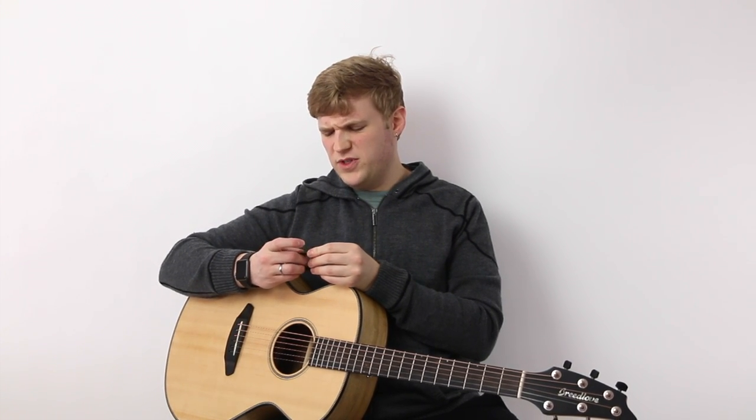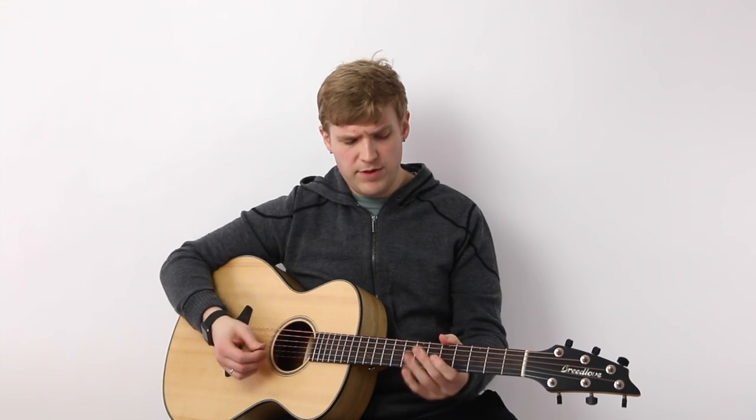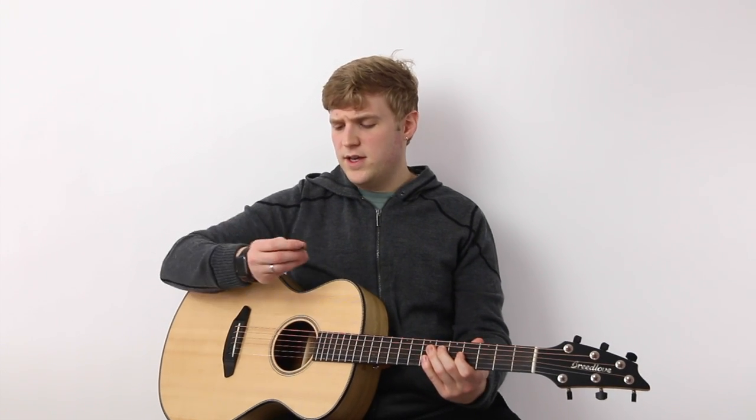When I first thought about using this pick, I was a little bit put off by putting metal on metal. I thought, well, that's going to wear the strings out. And I think most people will tell you, yeah, if you play with a particularly hard pick like one made of metal, it's probably going to wear your strings out a little bit faster than normal. So I would keep that in mind as a concern.